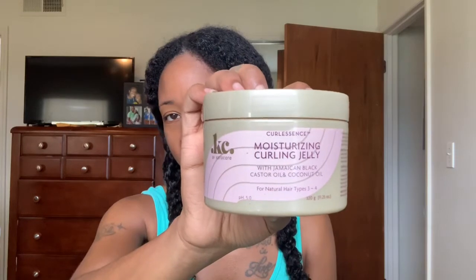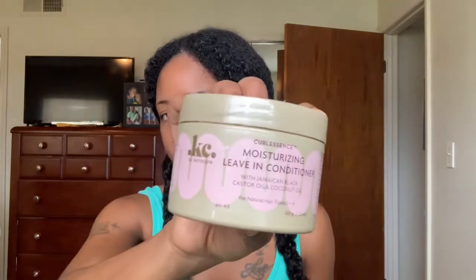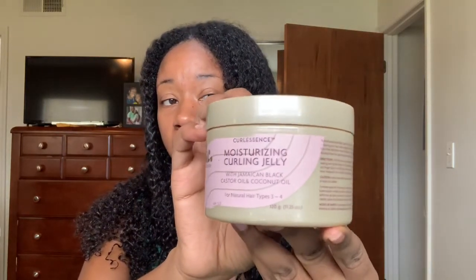Usually I use mousse when I do any of my rod sets, but today I'm going to try something different. I'm going to be using the Curl Essence Moisturizing Curling Jelly. I do have a video on this curling jelly — I used it for a wash and go, I'll link that down below. I'm also using a leave-in conditioner which I already applied. I apply my leave-in conditioners in the shower. I absolutely love these products because they were really moisturizing for my hair. In the colder months you want a lot of moisture since the cold weather dries it out. Since this was so moisturizing for my wash and go, I thought I'd try it for a rod set. Let's hop right into the styling — just applying the Curl Essence Moisturizing Curling Jelly and then perm rods. That's it.